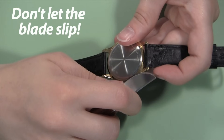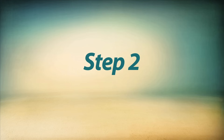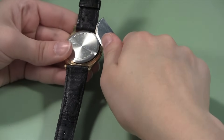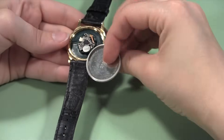Be careful not to let the blade slip because it might scratch the watch case or otherwise damage it or the movement inside. Once the blade is in place, use it like a lever to pop the back open. Gently push the handle away from the watch back. The back will pop loose and you will be able to remove it with your fingers.